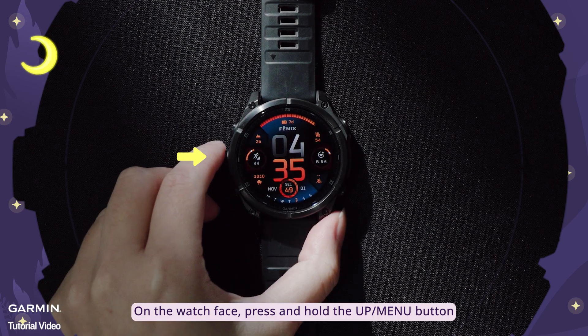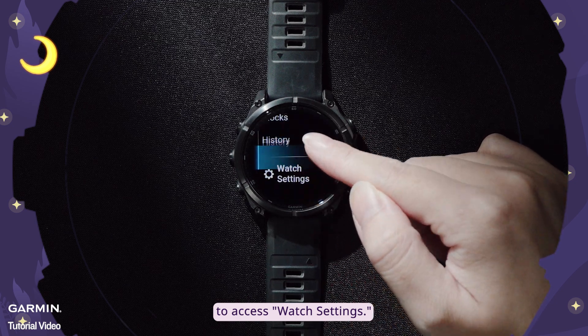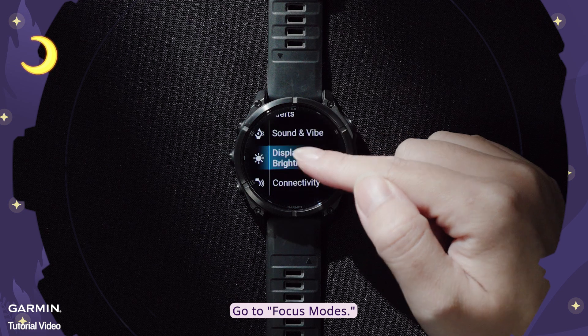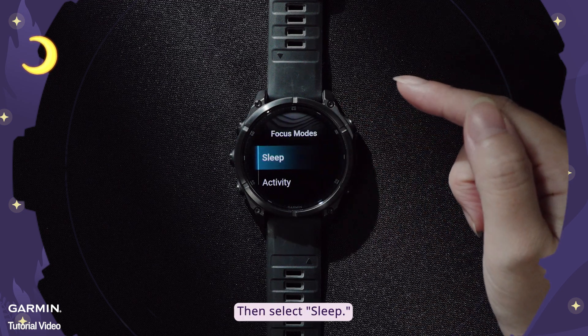On the watch face, press and hold the up menu button to access watch settings. Go to Focus Modes, then select Sleep.